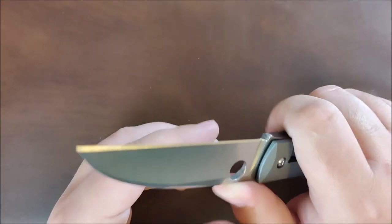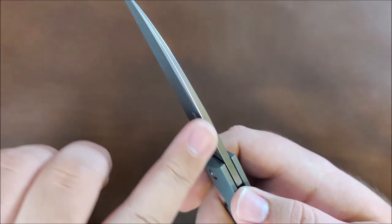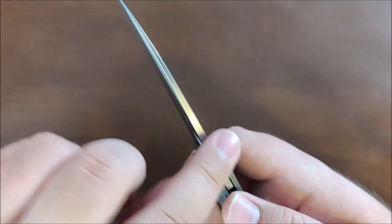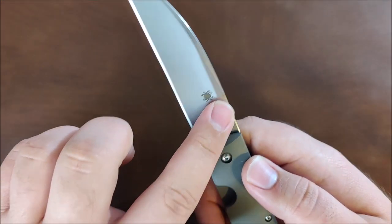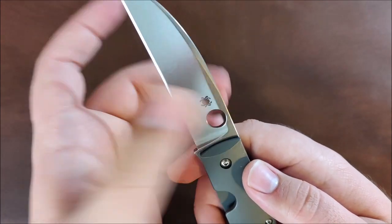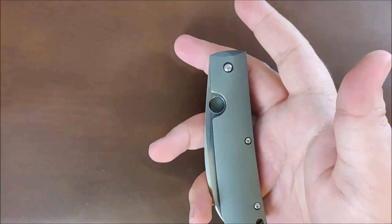The blade length is really, really good as well. Just like the Paisan, it isn't crowned — it's not a crowned spine — but the edges are nice and rounded, they're not sharp at all. Same thing with the spidey hole: nice and rounded, but it still has enough to grip. Overall, the blade is just excellent.